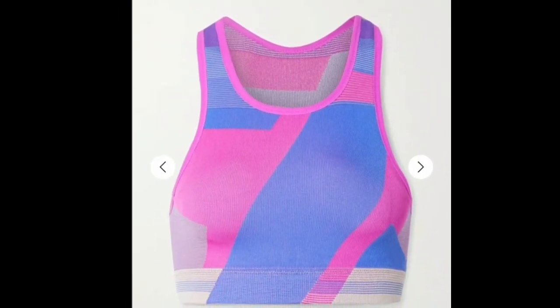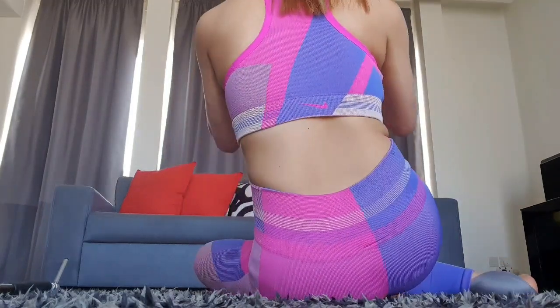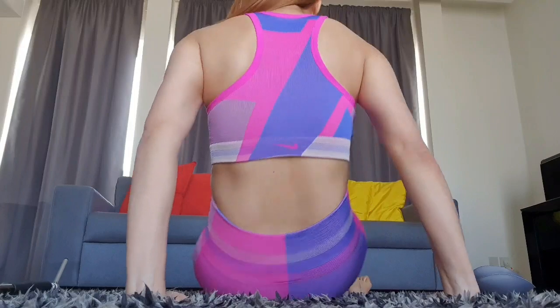This is the Nike Icon Clash Sports Bra. It's knitted with dry fit technology — it keeps you cool and comfortable during high-impact workouts. It has removable cups as well. I got it in medium size and it has a razerback for a wide range of motion.